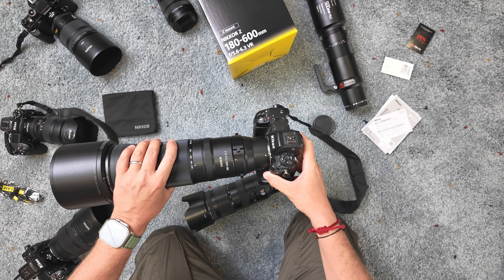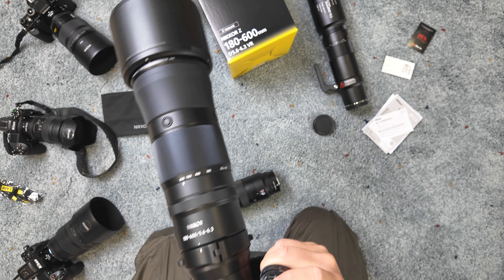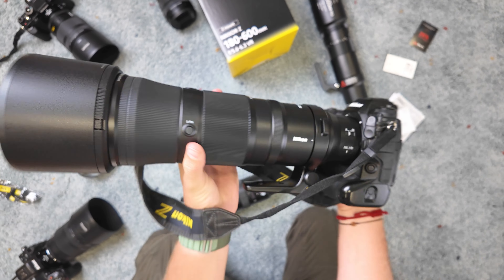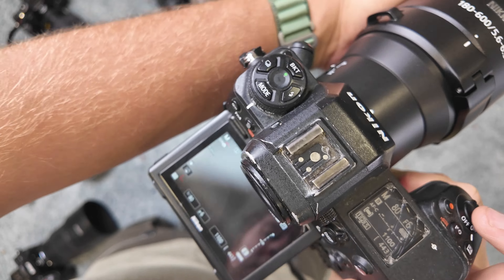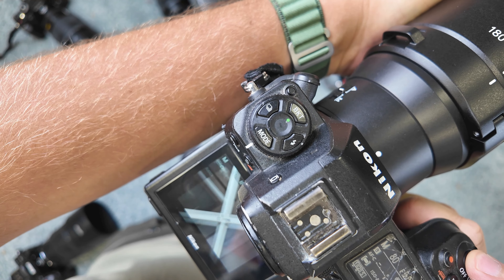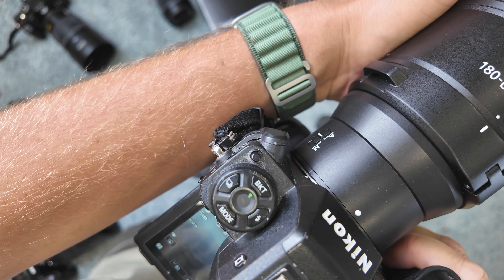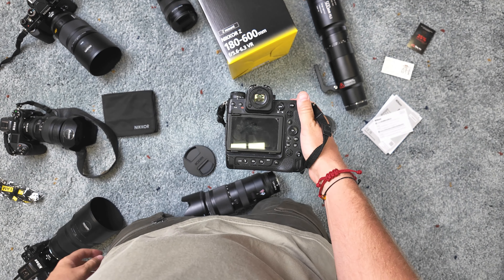Now let's put it on the Z9. Oh, more weight on my hand, shoulder, and back — it's like, impossible to work with just one hand. You definitely need two hands. Right now it's getting too dark to make good test shots in my room — auto ISO is going up to 1250. It's a crazy lens — let's test it outside!